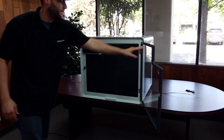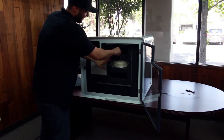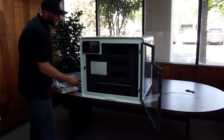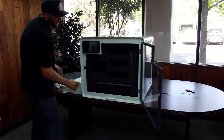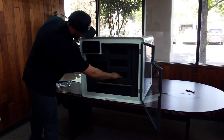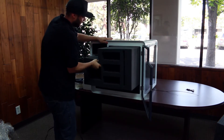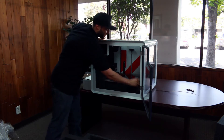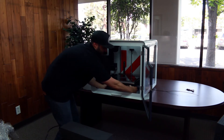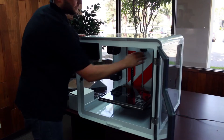Once the machine has sat down on the table, go ahead and open the front door and begin removing the foam and accessories. For now, you can set all the accessories to the side. It is especially important to remove the plastic and the foam underneath and from the sides of the bed. Feel free to move the print head aside if it is in the way. If all the foam is not removed, you risk damaging the machine when turned on as it will auto-home.